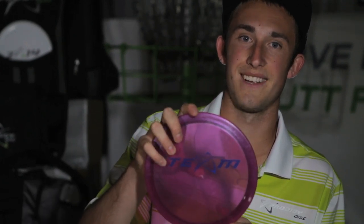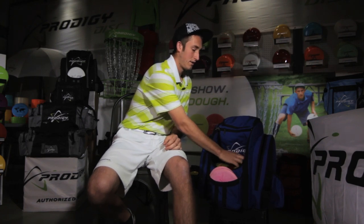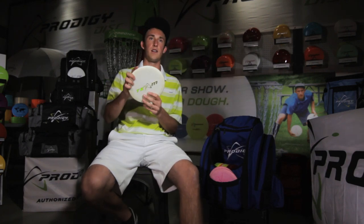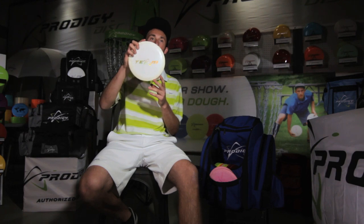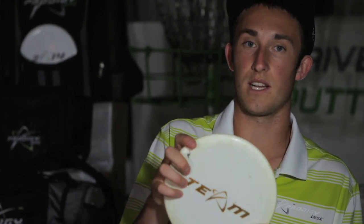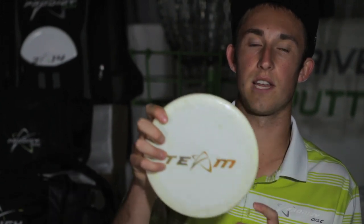On to mid-ranges. This is the 700 series M3 and my most broken-in M3. I can hyzer-flip it throwing backhand. I don't throw it much on open holes, but in the woods and tight tunnel shots I like this flippy M3 — very controllable, and I don't have to throw it hard to get the flight I want.